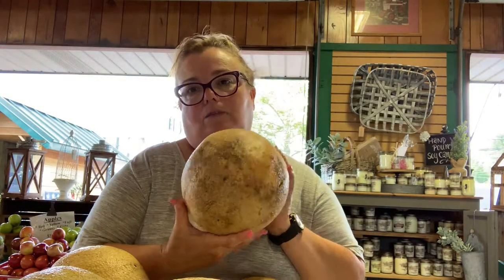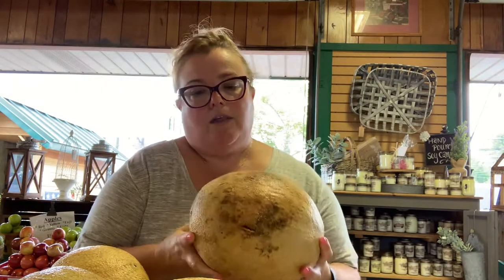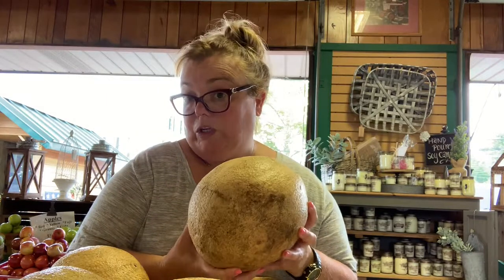Another quick tip is if you look at the bottom of it — if it looks yellow and brown as well, chances are that it is also really, really good to eat.